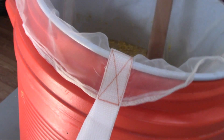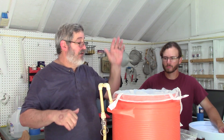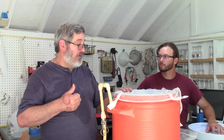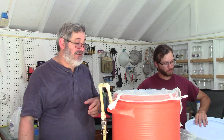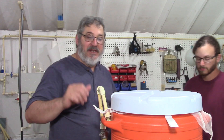We're going to put the lid on it and maintain that temperature for about one hour. Then we'll come back, check the temperature, and once it's down where we need it to be, we'll add in the other grains to finish out the starch conversion. So we'll be back in about an hour. Okay, it's been an hour — let's open this up.